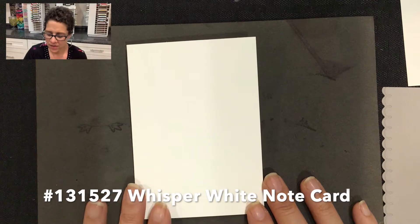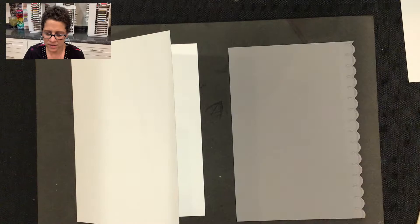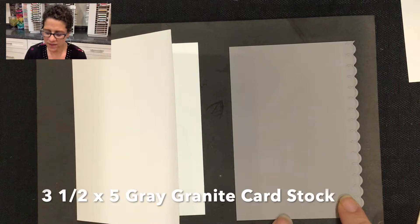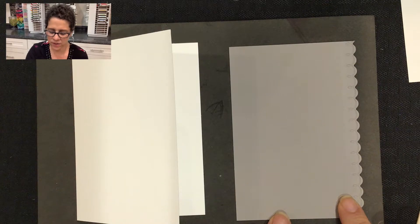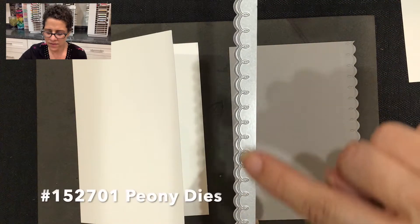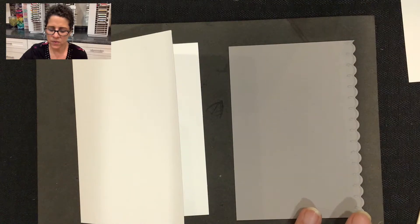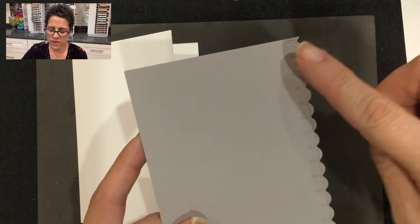We're going to start with a whisper white note card, and then the piece of cardstock we're going to adhere to that is a piece of gray granite cardstock. This piece was cut at three and a half inches by five inches, which is the same as the front of the note card. Then I used one of the peony dies and ran this through my big shot, and now I have this really beautiful border for the front of my card.